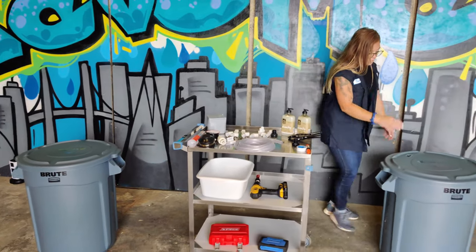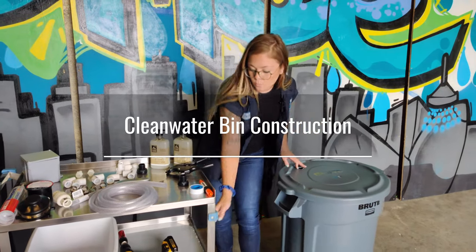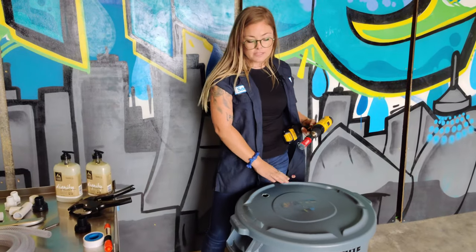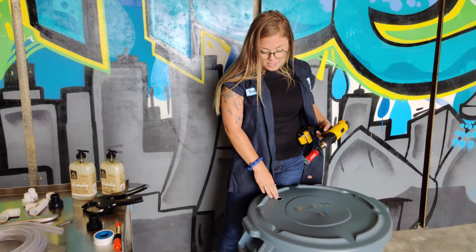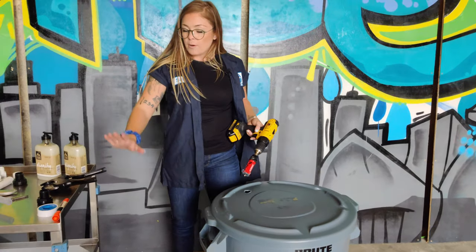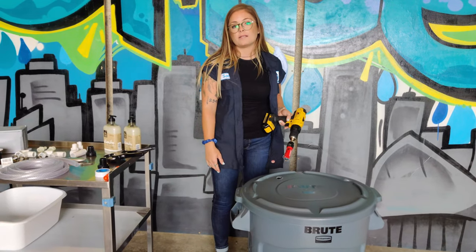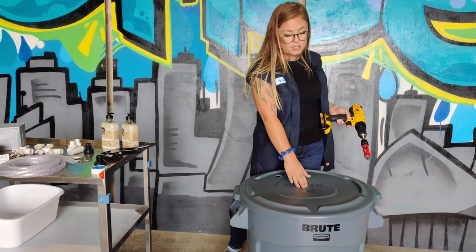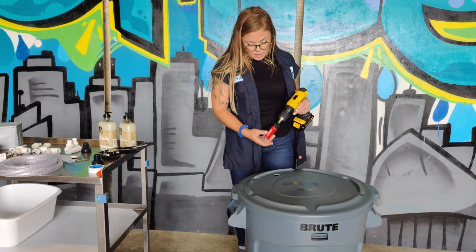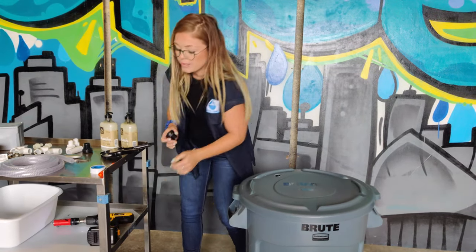The first step is drilling the hole for the bulkhead union washer fitting. I've already drilled that with a hole saw and you can put this hole essentially anywhere. This is the fresh water bin and the reason I place it more to the side is just because I want to have less material. The gray water bin will be here and the pump will be here, so just less tubing, less time.